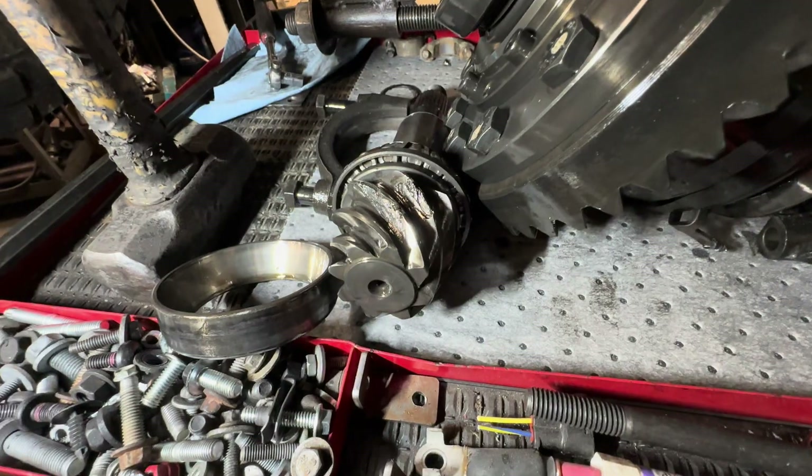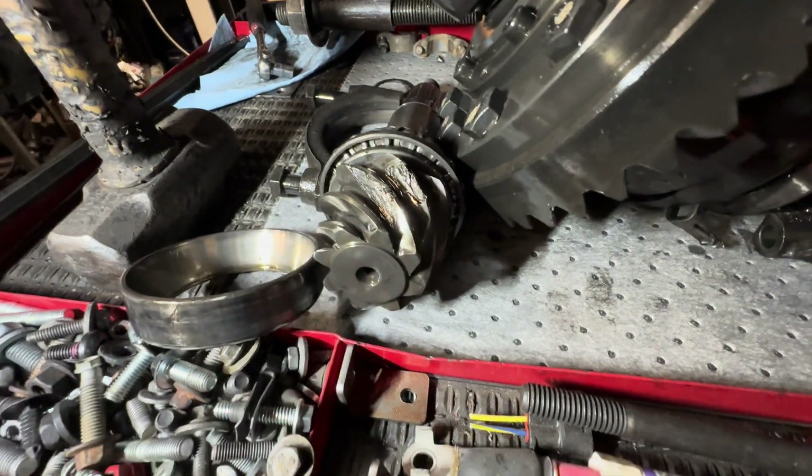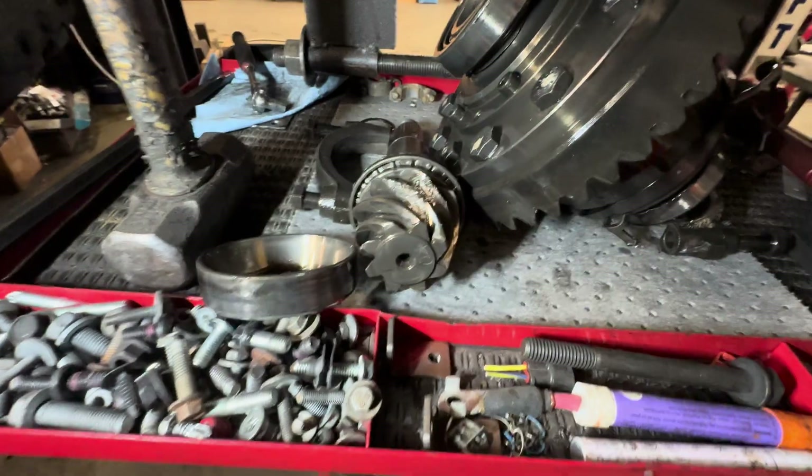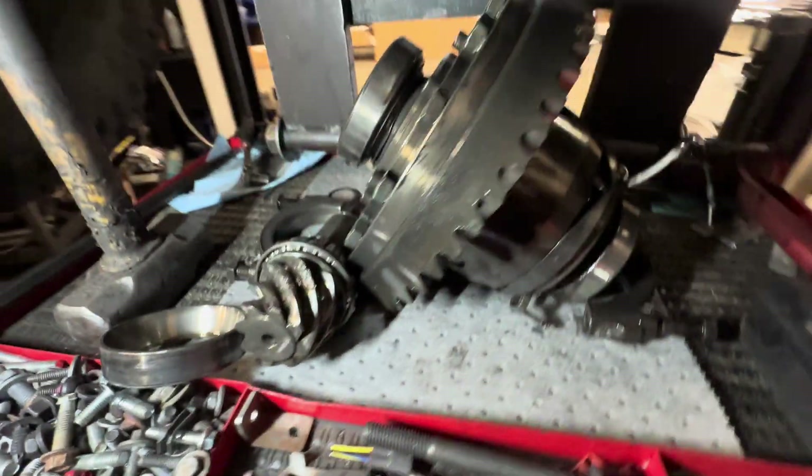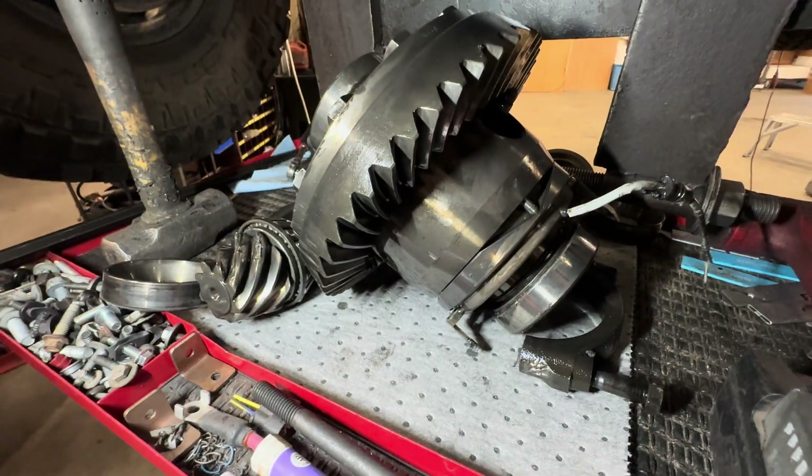And you can see there's some teeth missing, which is no good. As the pinion gets smaller, there's less teeth in mesh with the ring gear, and it gets weaker.